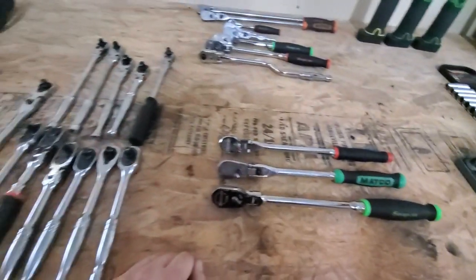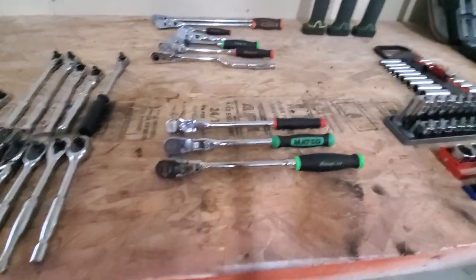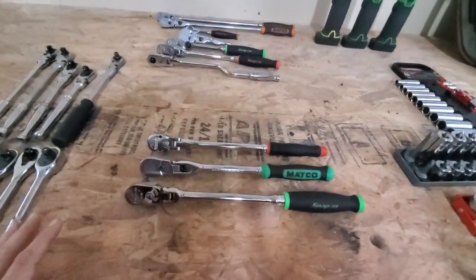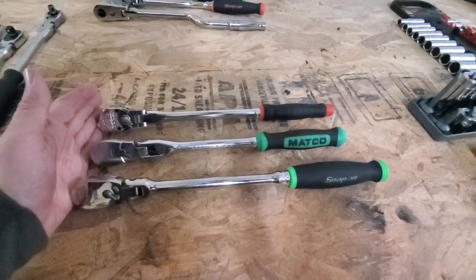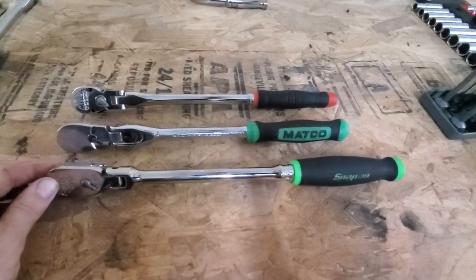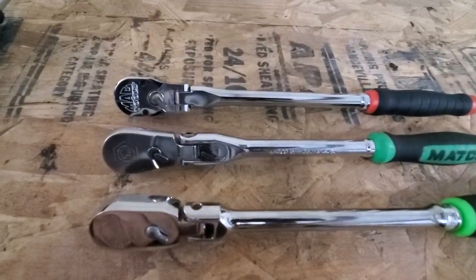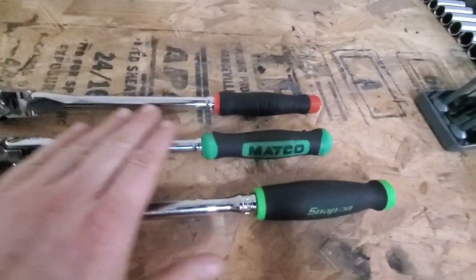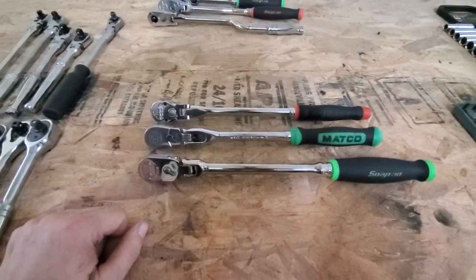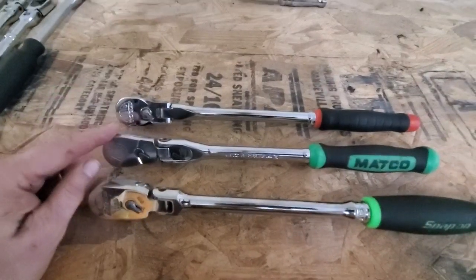I thought it'd be fun to pull out a bunch of 3/8 ratchets including those and do a comparison video, but then I realized I have way too many 3/8 ratchets to do this in one video. So this is going to be more than one video. The main focus is going to be these three ratchets — they're very similar in length. The Snap-on is a little bit longer, the Mac and Matco are just about the same length. These three are all flex head; the Matco is a locking flex head.